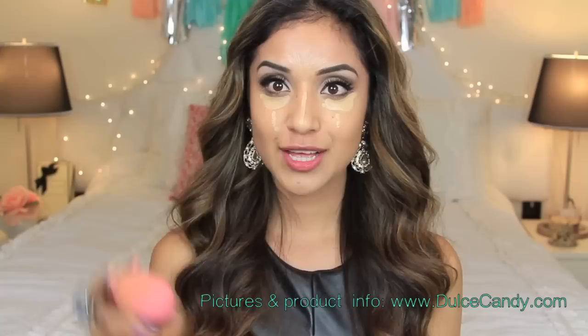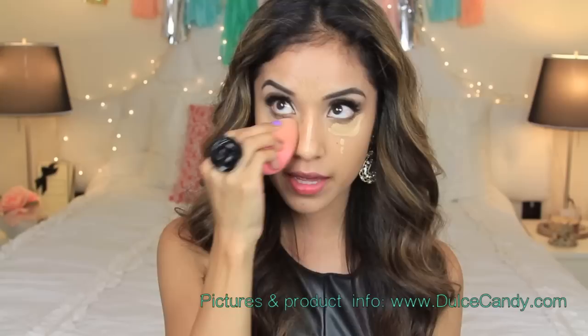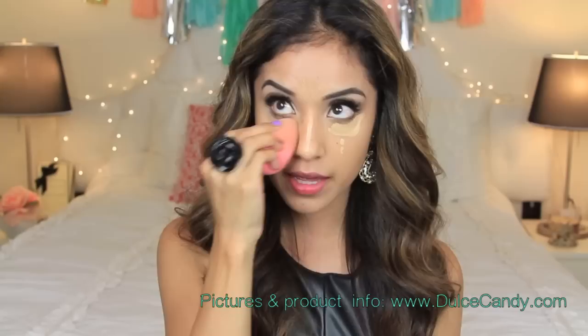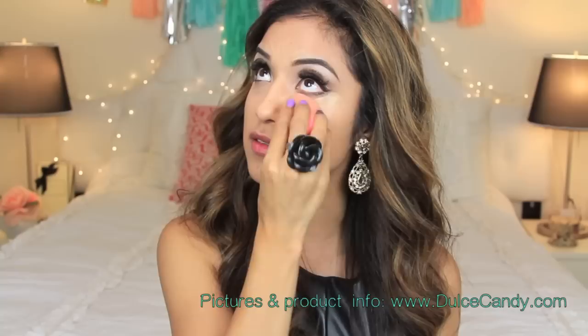Next is my beauty blender — I have it damp because you never want to use it dry, as it will absorb all the product into the sponge and you won't have any product on your face. I'm just going to start by patting it, bouncing it on my face. I like using the pointy side of the beauty blender — I pat it down because I don't want to move the concealer around; you don't want it all the way up in your temples. A good alternative to the beauty blender is the Sonia Kashuk for Target blending sponge, which is really affordable.